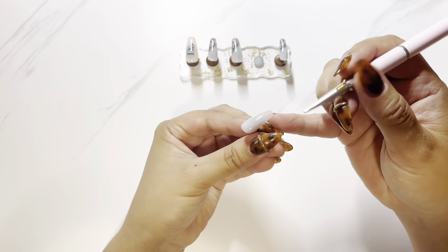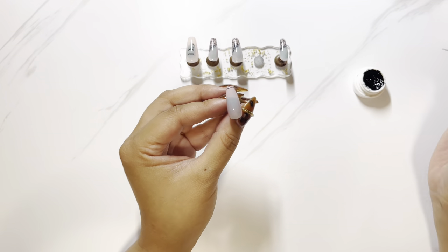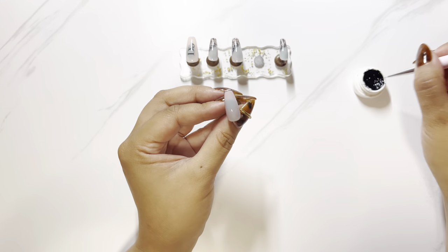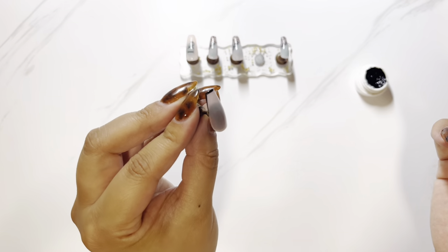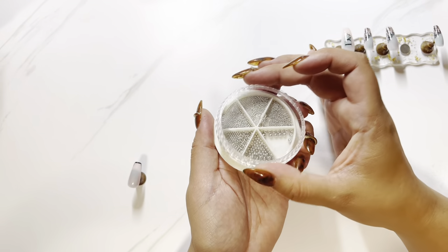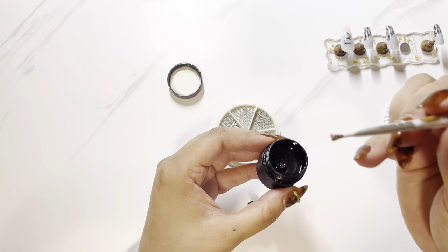I've got that one spare nail that's going to be a feature nail because I had to throw away one or two of the decals I stuffed up. I decided to do a micro French tip on this one — that looks cute. I was going to do diamantes but decided to go with these silver bowls instead. I thought they were a bit more edgy, a bit more modern.